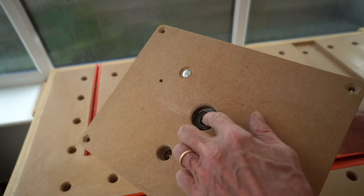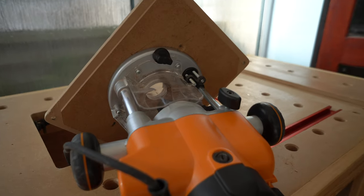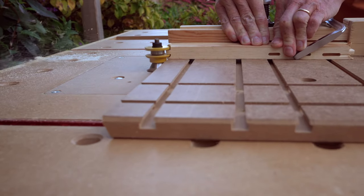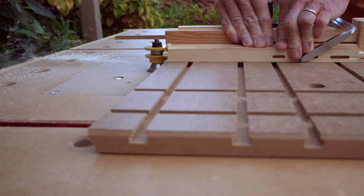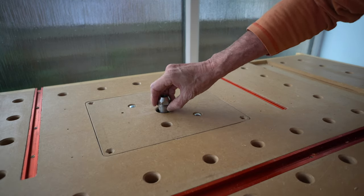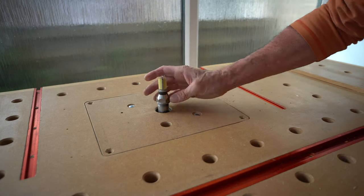Sometimes your router collet just won't extend long enough. Maybe you've got it mounted in a table, maybe you have a dust shroud that won't let you access the collet, or for a coping cut or a really high cut you just need that extra length. This is where a collet extender comes in really handy.